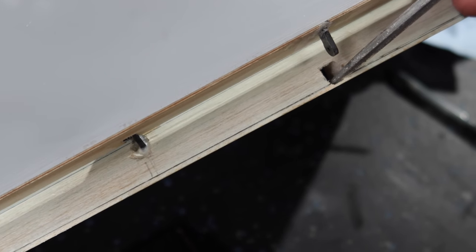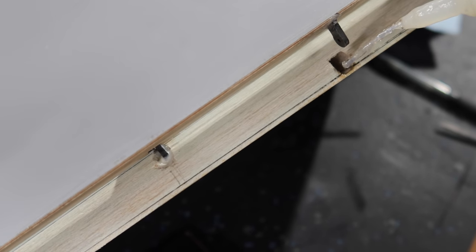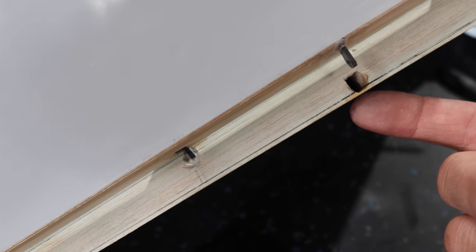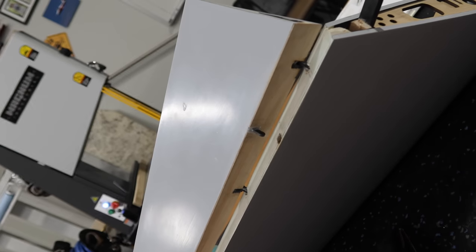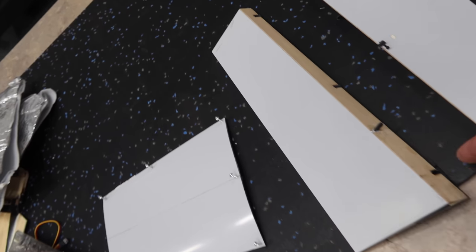We have plenty of clearance for everything that'll be installed. Since this is balsa with a fiberglass skin, we'll just take some thin CA and soak it into those areas — now it's reinforced — so we won't have to do that G10 triangle on top, and it keeps the beautiful shape of the wing. We've pulled the flaps off, set them aside to let the control hinge point cure, and the next step is the aileron.